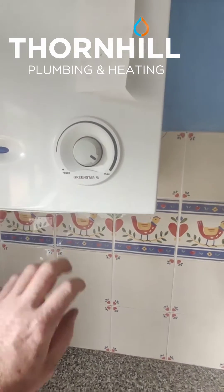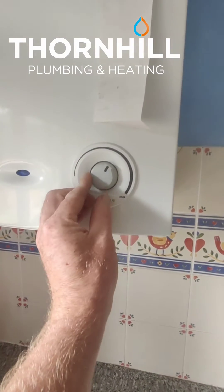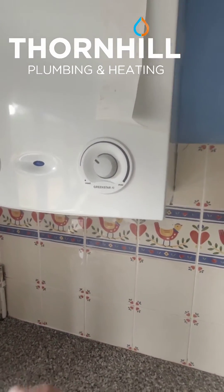Every time you have the hot water on, we need this turned up high. But with the radiators and the heating, the lower we can have this when the radiators are operational, the more efficient the boiler will be — so the more heat you'll get per unit of gas.